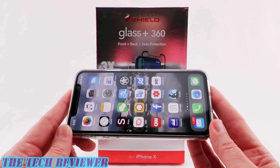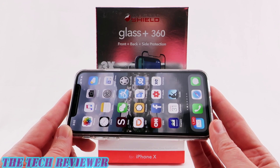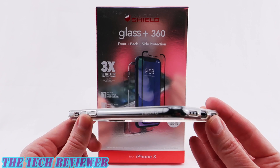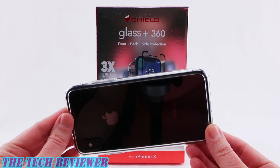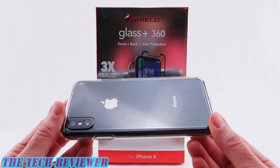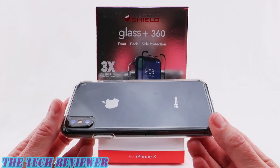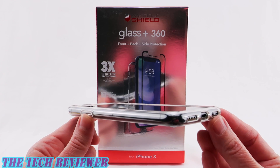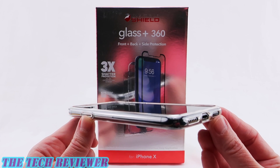Many thanks to the kind folks at Zagg for sending me out this sample to review. If you have any questions about this product, please feel free to put them in the comments below and I will do my best to address them. And if you are interested in subscribing to my channel, please do consider it because I have lots more great accessory reviews yet to come. Again, this is Kristen, and this is the Zagg Glass Plus 360 for iPhone X. Have a fantastic day!